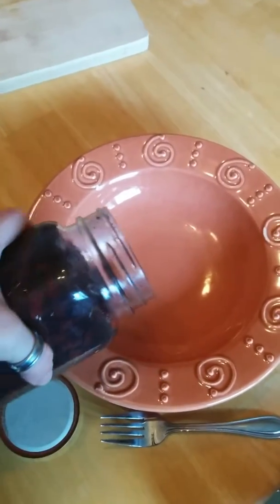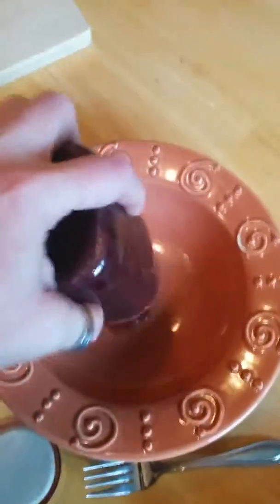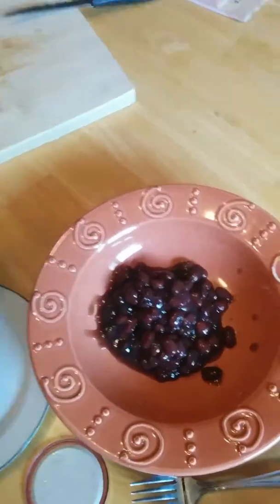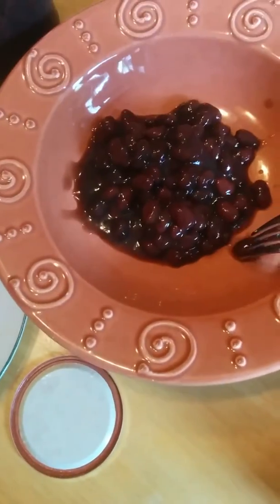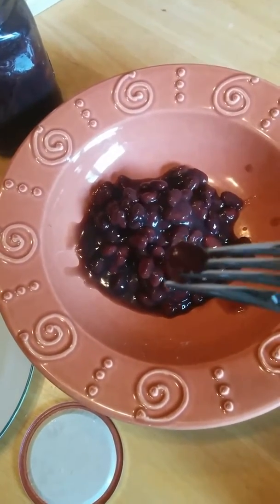I'm about to dump some out of the jar. Sorry for the jiggling — well, some of them are still in the jar but I'll scoop those out after. They seem fully cooked.